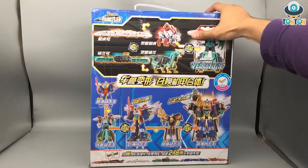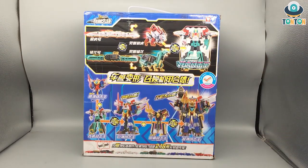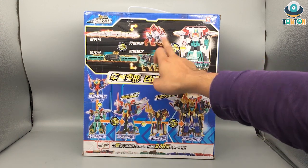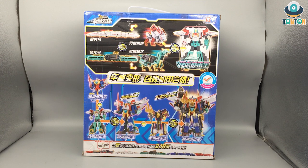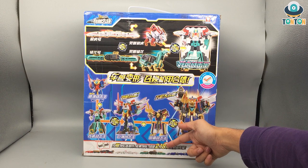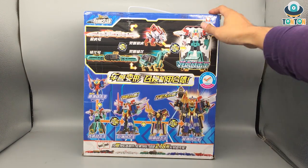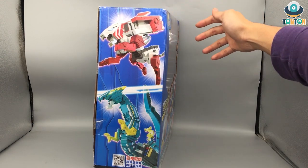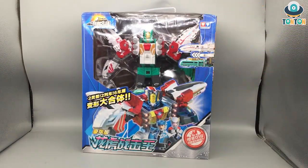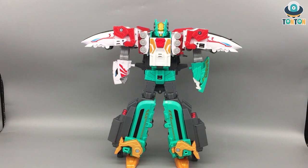On the back we have all the other mecha that combine into this big Jingjan robot. They are triple changers — they have three modes: a train mode, a beast mode, and they can combine into a robot. If you combine all five sets, the total length of the train would be 2.18 meters, which is really impressive. Here we have the beast modes: the Cracking Tiger and the Shaft Dragon. Now I'm cracking this out of the box — he's in robot mode.